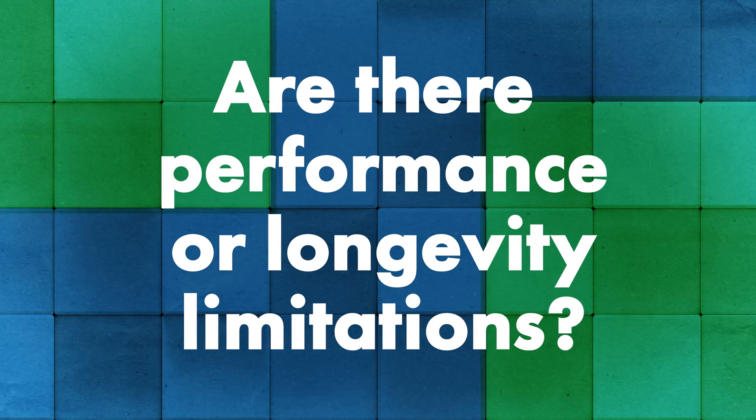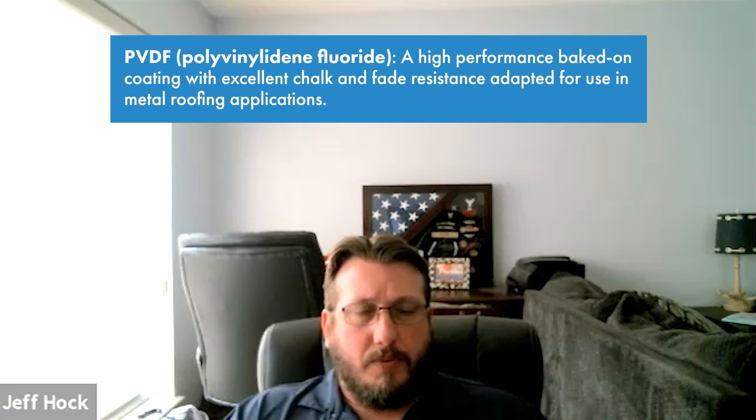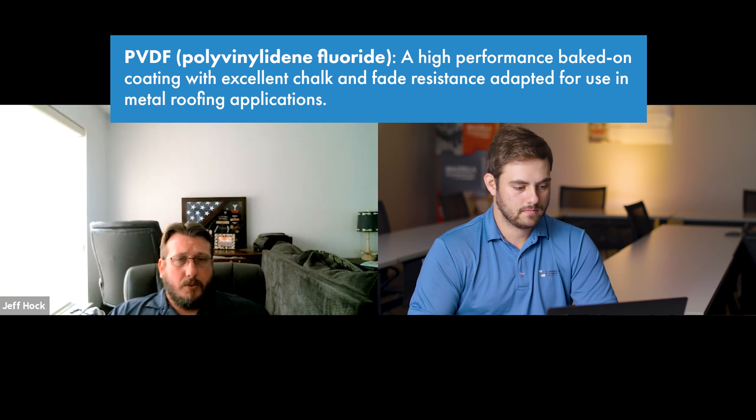The skins on the outside are made of steel or aluminum, so you get that metal longevity and performance. As far as paint, a popular option is PVDF coatings. The panels are tested in accordance with all the typical ASTM and UL requirements. There's also a lot of testing on the core for humidity and density, showing that the core won't break down over time. They're tested for uplift, air, water, and fire — all the same rigorous testing you'd typically see in a metal product.